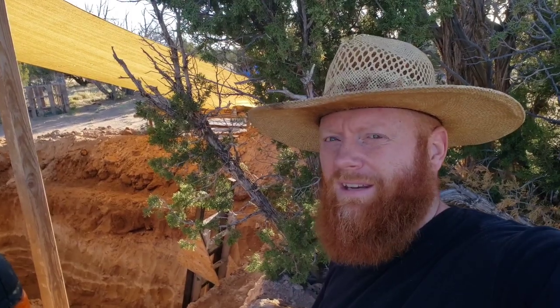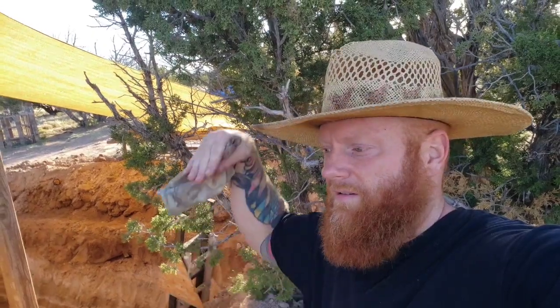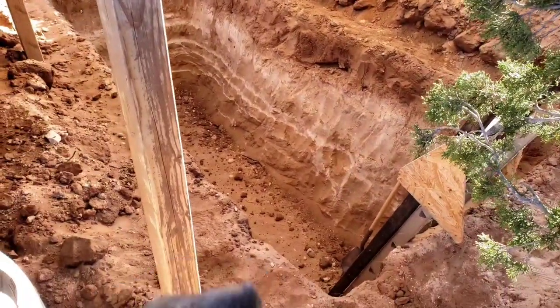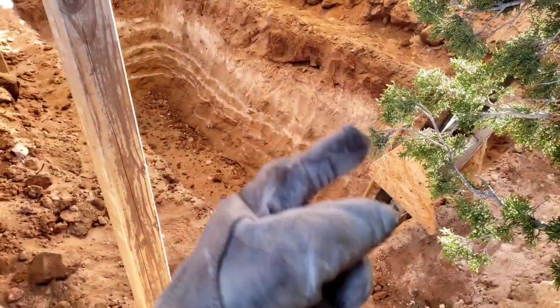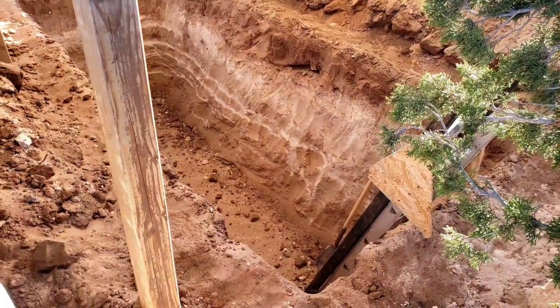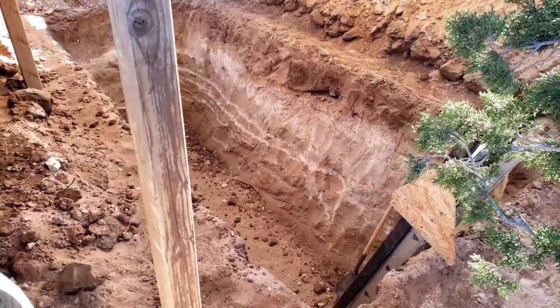I'll pound six or nine inch rebar into the walls to hold that in place, and then I'll cut six foot logs and start to pin them down. Because the walls of the cistern slope in, once I pound those logs in there I could probably park my van on top. Not that I would, but the point is it'll be rock solid with these logs just wedged in like that all the way across, except for a hole big enough for a manhole, for the drain pipe, and for a hose that I can pump water out.